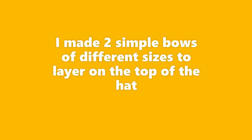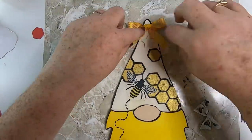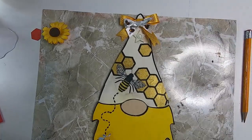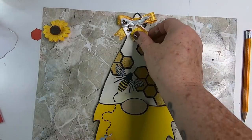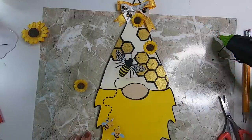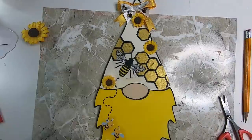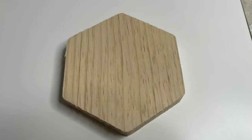I made two simple bows of different sizes to layer on top of the hat using Dollar Tree ribbon that has a bees and honeycomb pattern. I want to hide the star at the top so I add some sunflowers — these are from the fall, they've had them out the last three years, but any yellow flowers from Dollar Tree will work. I glue a few flowers to the hat and the gnome is done.